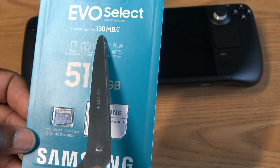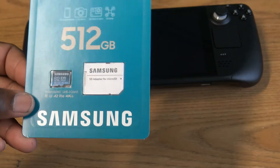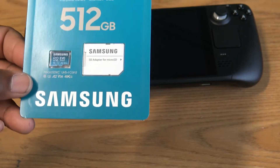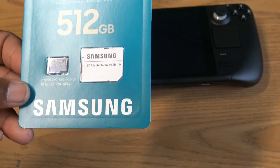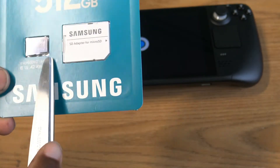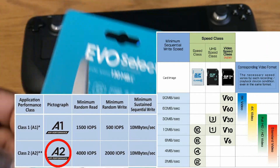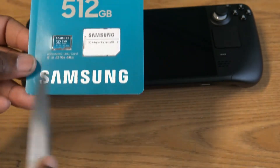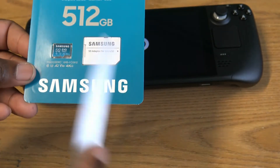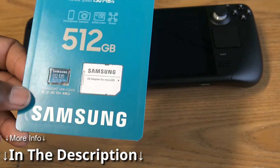We went with the Samsung Evo Select. This has a transfer speed of 130 MB per second — realistically you're probably not going to get that, but the reason I went with this card has features you'd want in an SD card for your deck. In general you want something that says V30 and A2. You can always Google what those mean, but they indicate the card will work best for the deck. There are different options at different price points — you don't have to go with Samsung. I'll have an article linking to more information about which cards have been known to work best with the deck so far.